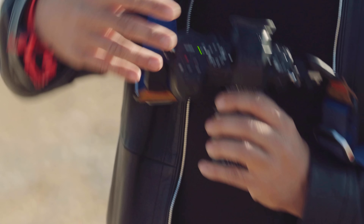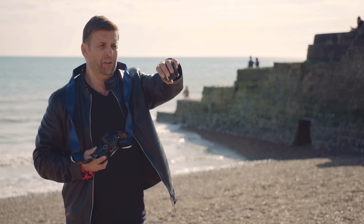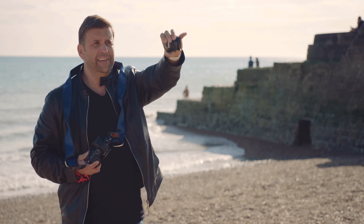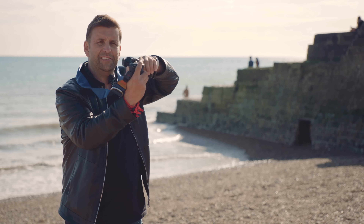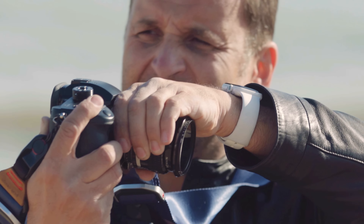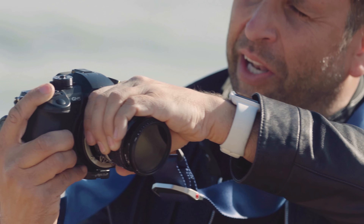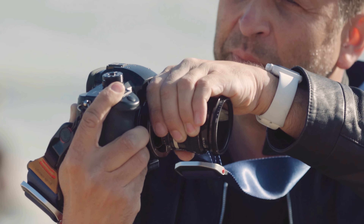How you hold the lens and how you shield the amount of light coming in is really important. One of the best techniques is to hold it with your left hand and use that to shield the top, because that's mostly where the light's going to come from — not the bottom, it comes from above. There's the sun — that's where my light's coming in, so I'm shielding it with my hand.